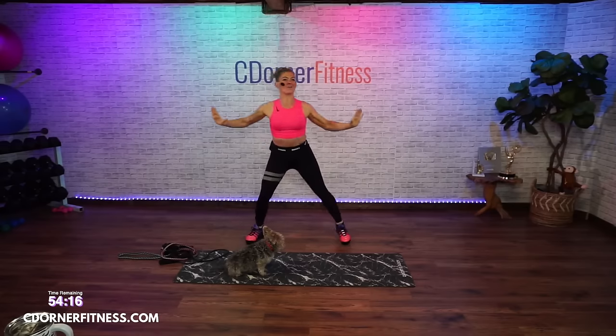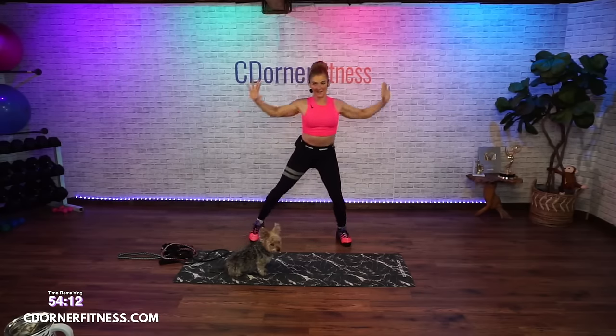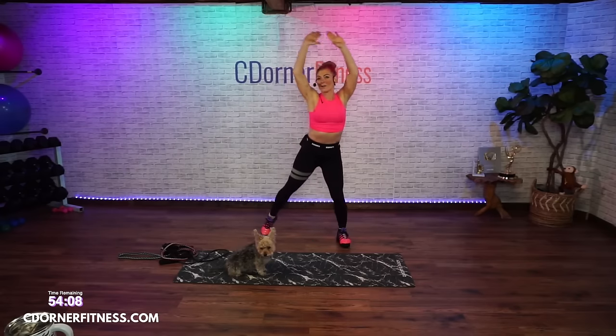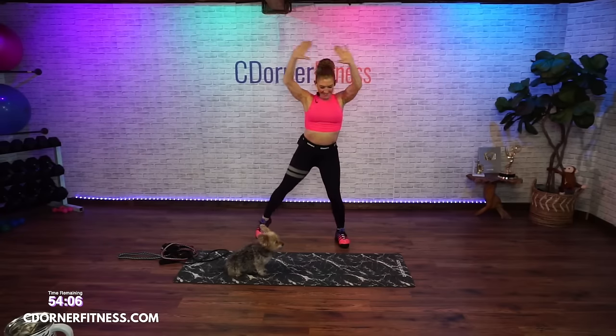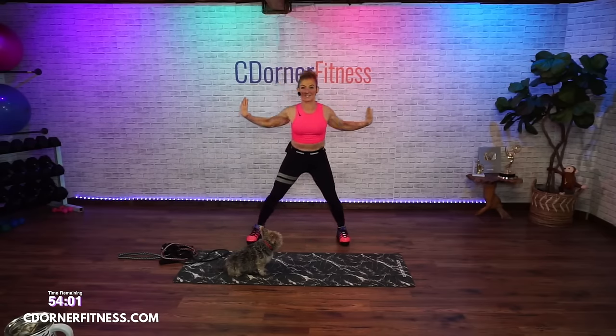Somebody asked in the comments: what's a vampire? So vampires are people who come on the workouts live or in after parties and never say anything — you hide in the shadows of the internet.